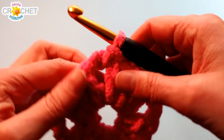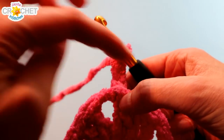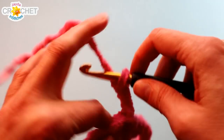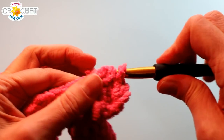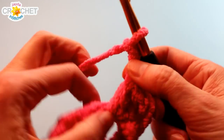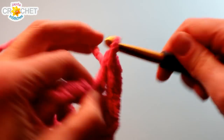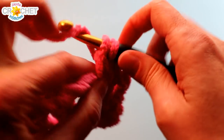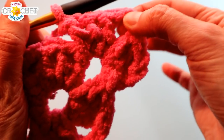Every row begins with a chain three. Because we're starting in corners, we want to finish the entire corner — a granny square corner is shell, chain two, shell; or three double crochet, chain two, three double crochet. Remember that chain three counts as a double crochet, so you only need to make two more double crochets to complete that first shell in your corner. Chain two — that becomes the new corner. And before you leave that corner space, work three more double crochet into it. There is the first corner of round two made.